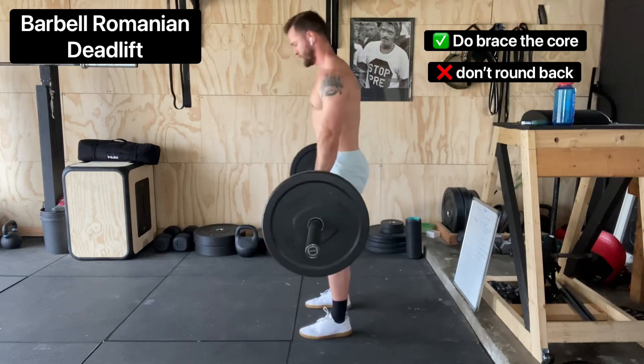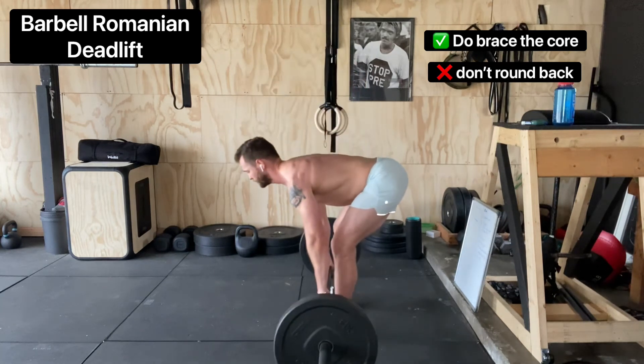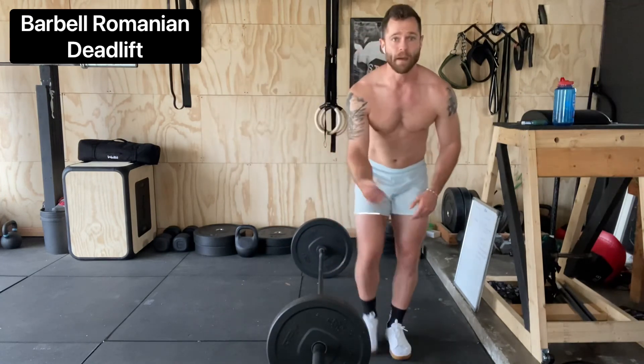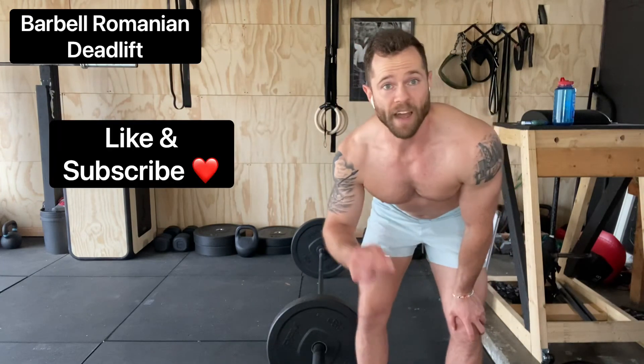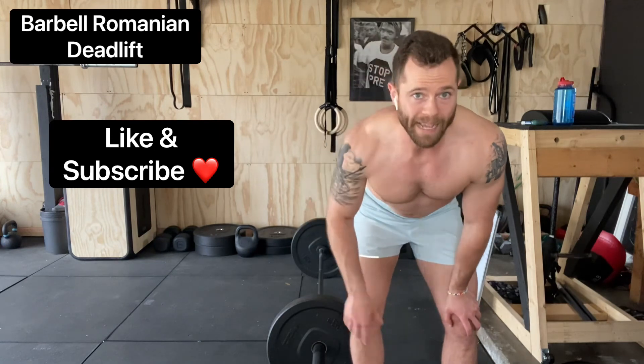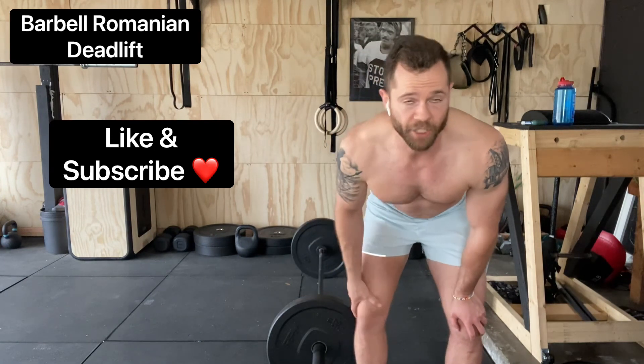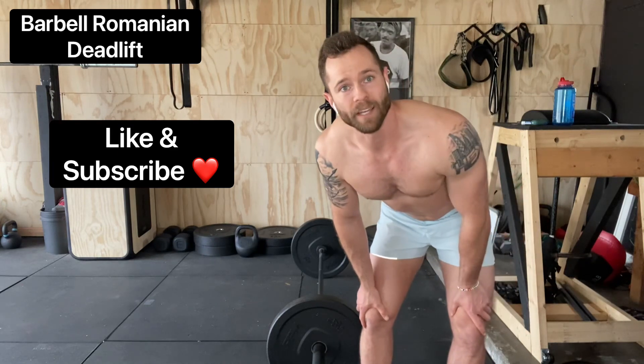Dig the feet in, squeeze the rear, and you should feel a big stretch in your hamstrings. If you feel that stretch, that means you're doing something right. If you found this video helpful, make sure to like, comment, subscribe, and share it with your gym partner. If you have any questions, drop them in the comments — thanks y'all!